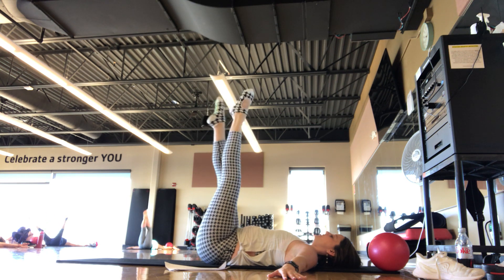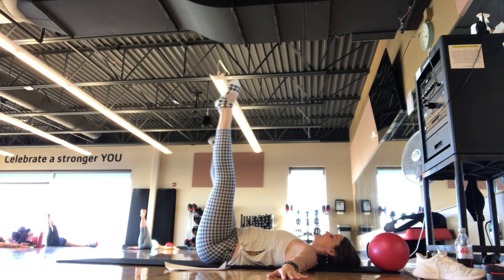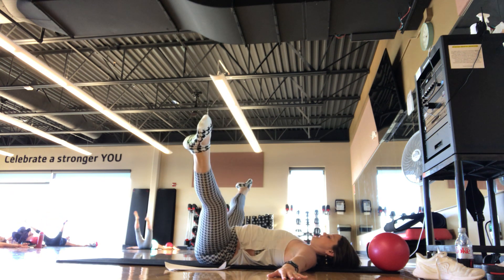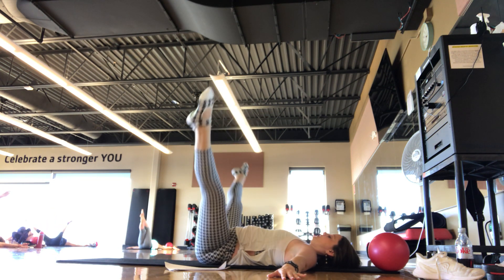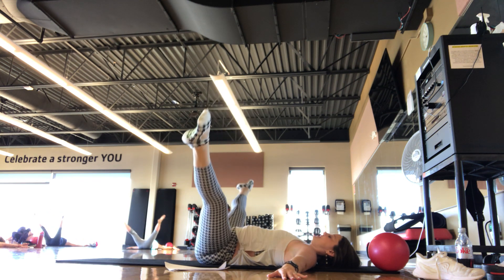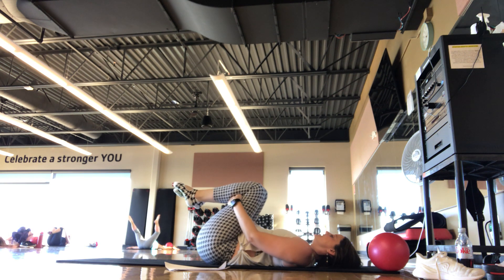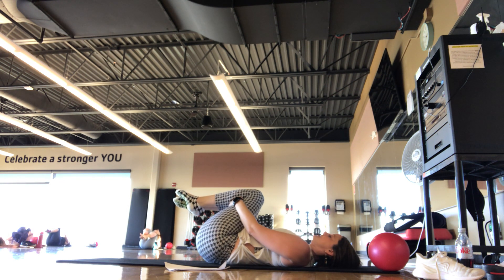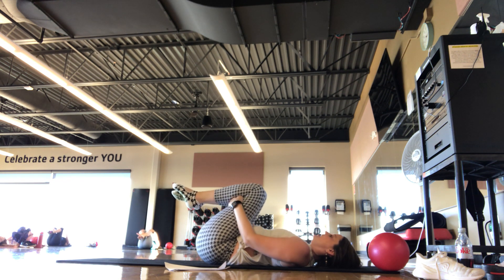A few more like this — you should feel that opening of the hips. Finding that crisscross at the center — a little relief for the neck on this one. We're here for two more — pointing those toes, feeling it on the tops of the legs. Last one — legs up to 90. Bend the knees in towards your chest, maybe rock side to side with the knees. Take a big inhale and an exhale.